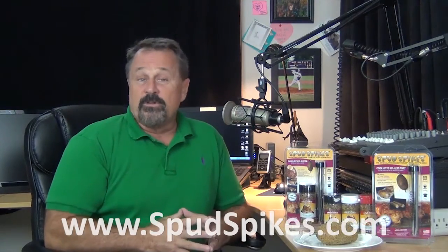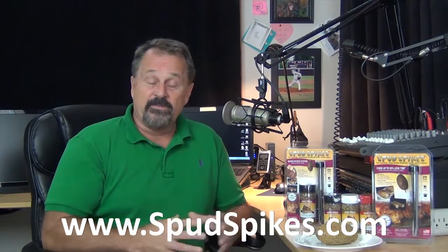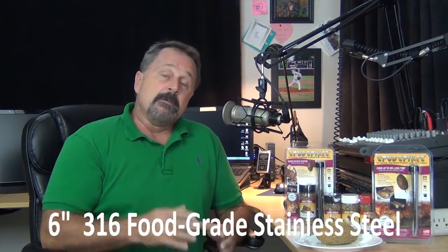So I headed over to spudspikes.com — yeah, you heard me right, spudspikes. Catchy name, I know. On their site I found that they use 6-inch 316 food grade stainless steel. So not only is it safe, unlike galvanized and aluminum nails, but you can also toss them in the dishwasher when you're done with them.